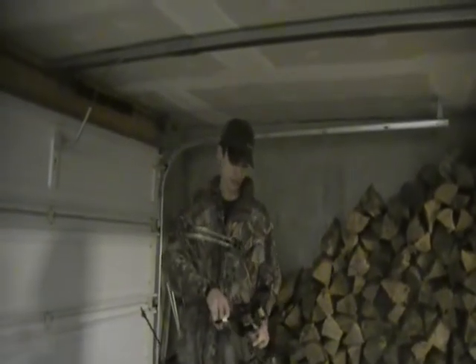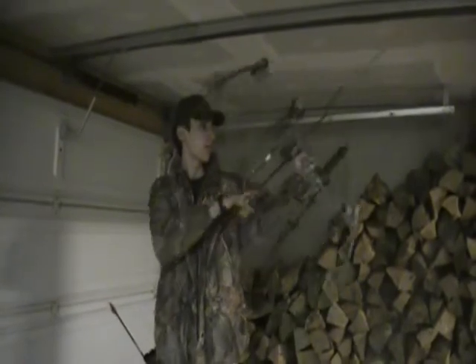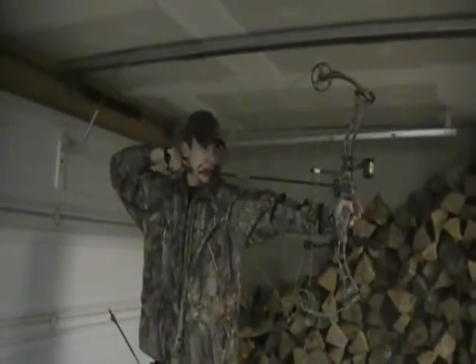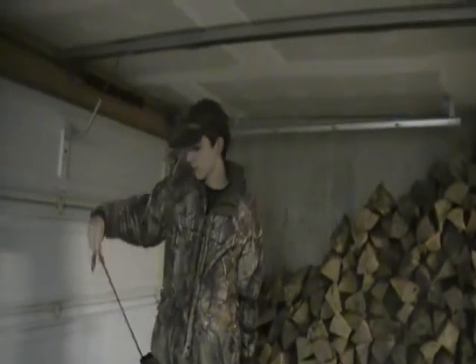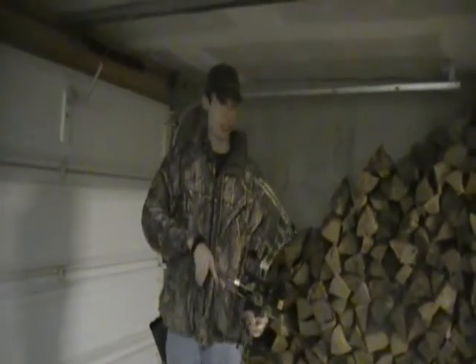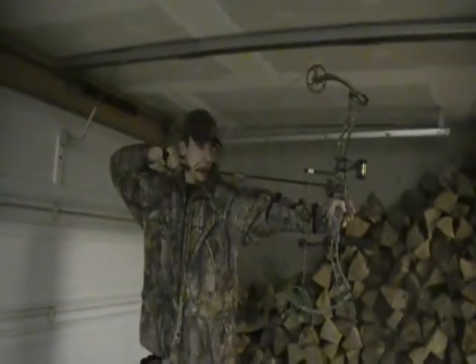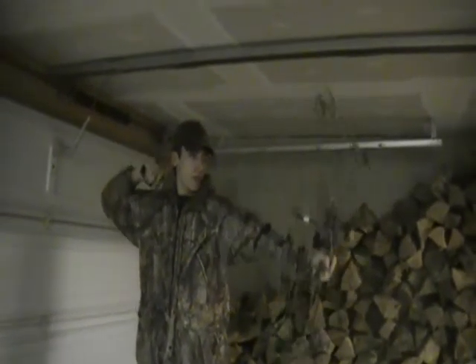So stay tuned. This is just warm up. I do have new arrows, they're just not fletched yet. It's the same bow, bulldog target. Scoring it the same and everything. Alright, let's go.